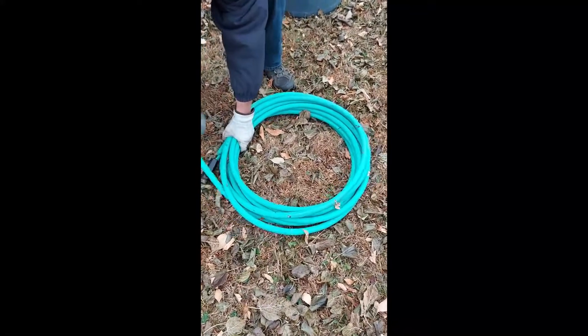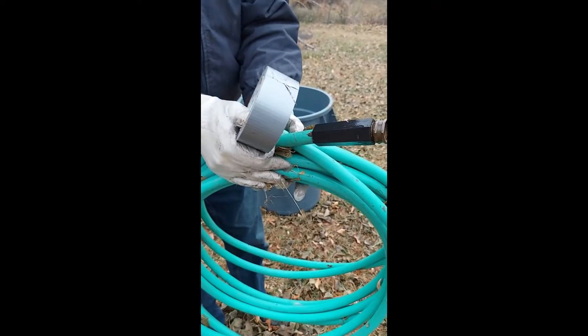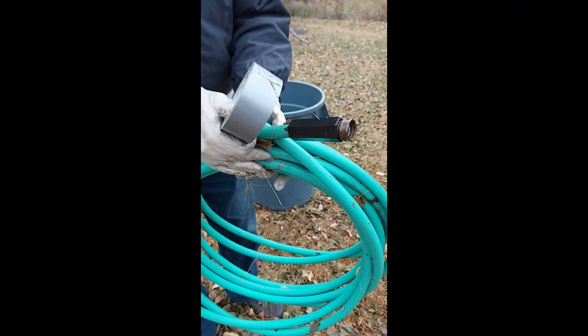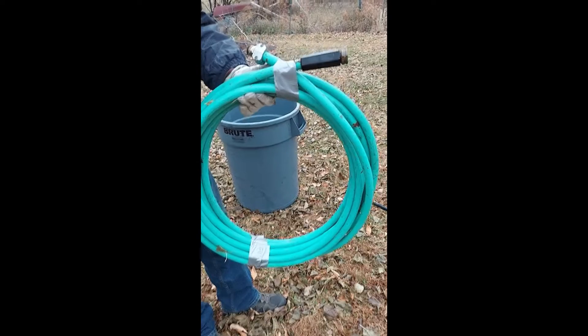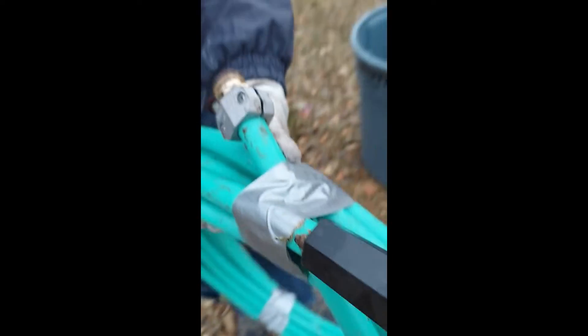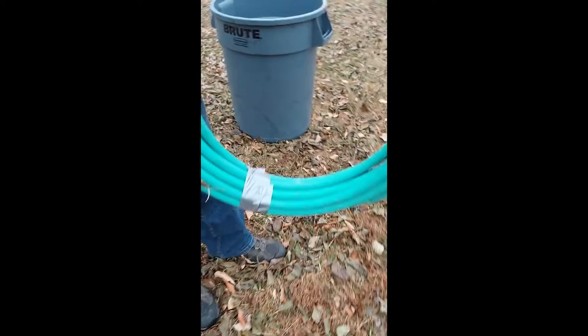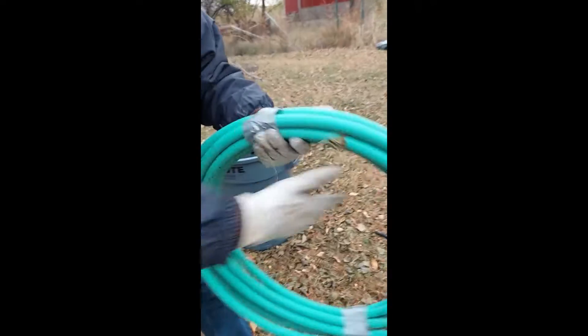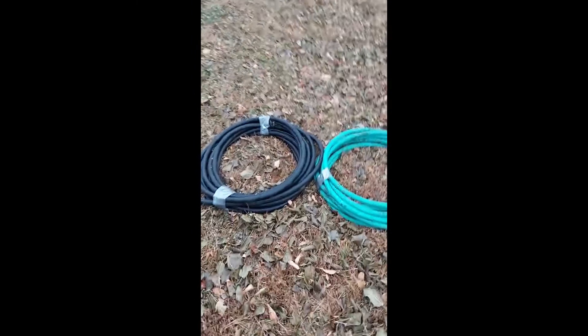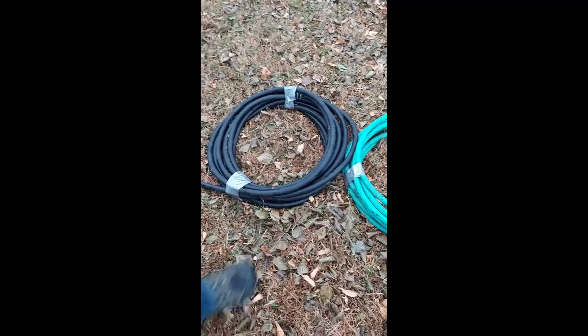To hold the circle together we're going to use duct tape. This makes it easy to store and take indoors. Since I can't hold the camera and the duct tape I'll let you use your imagination. We've wrapped the ends of the hose with the duct tape and then wrapped it on the opposite side. That holds that circle of hose together and it makes it so easy to carry and put in our shed for winter.